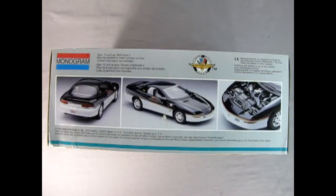On this side of the box we get the 'choose a model kit that's right for you' guide — skill one, skill two, or skill three — and then down here we get a nice write-up on the '93 Camaro Z28. On the other side of the box we get a wonderful rear three-quarters shot, a front three-quarters side view, and a look underneath the hood.